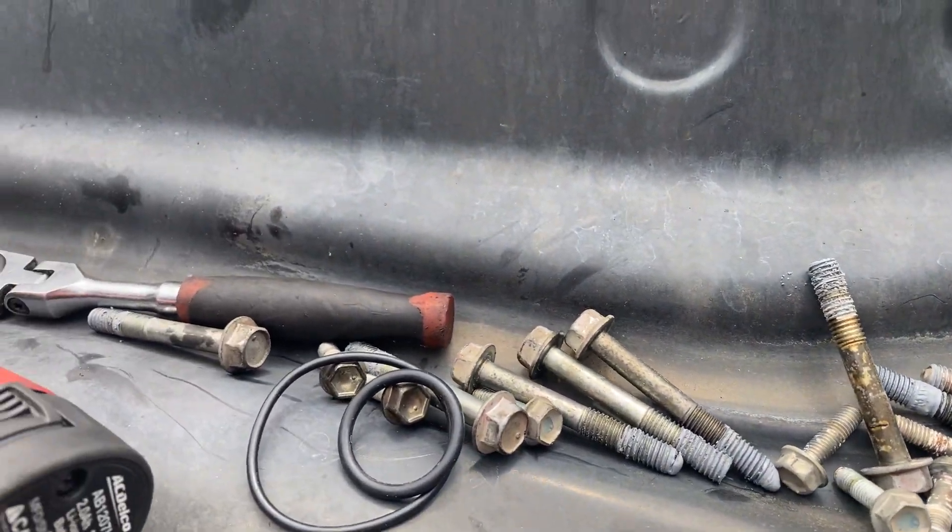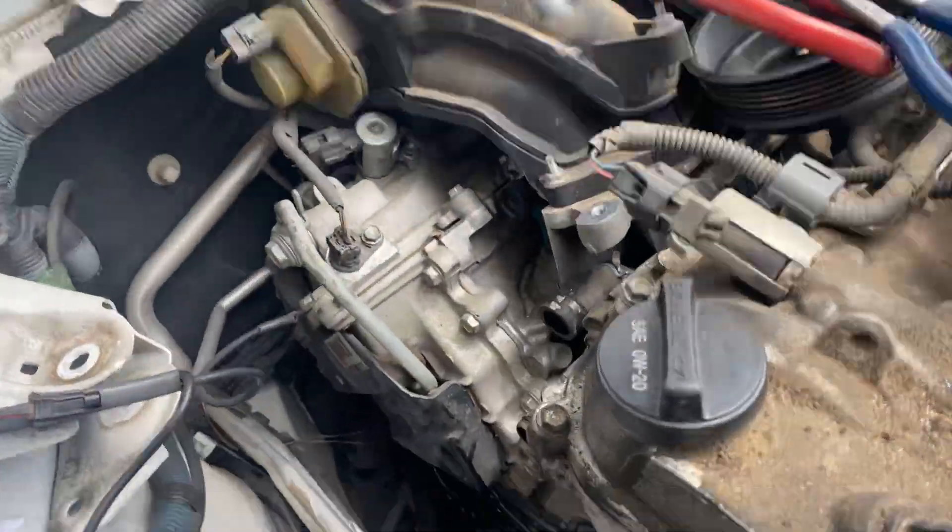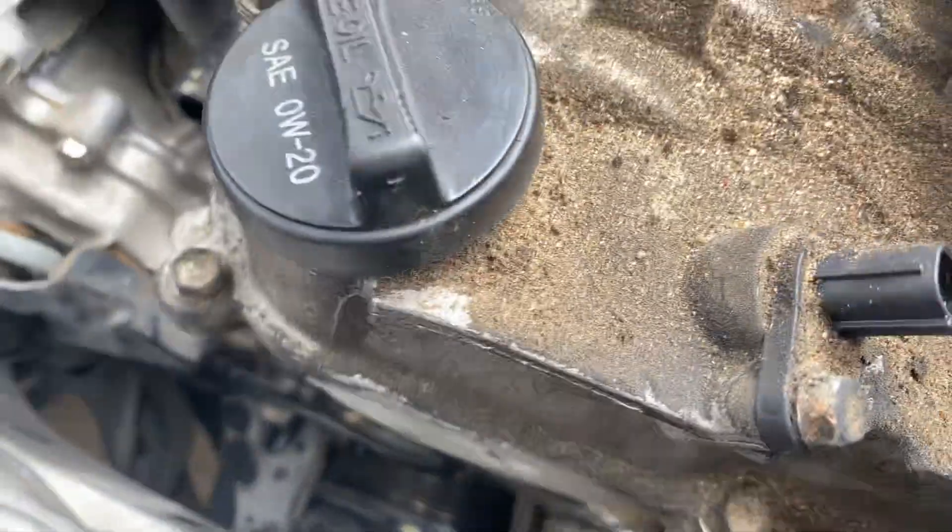You take all the bolts — that's all the bolts for the water pump — and basically the pump just flies out.